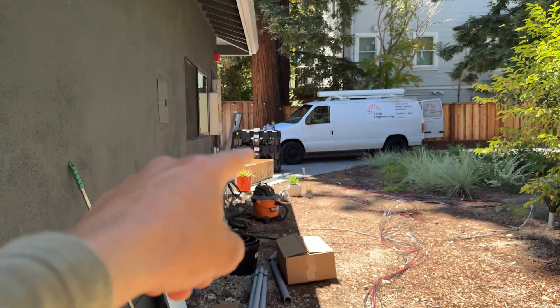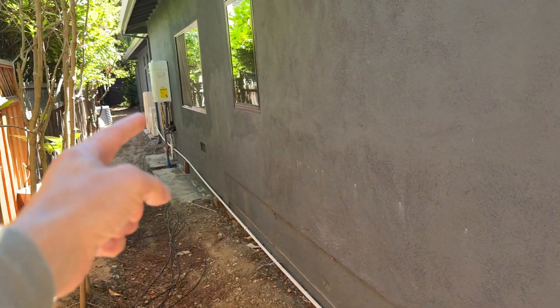In this video I'm going to install two Powerwalls and one expansion unit. Two units are going here on this wall, and one unit is going to be over there.